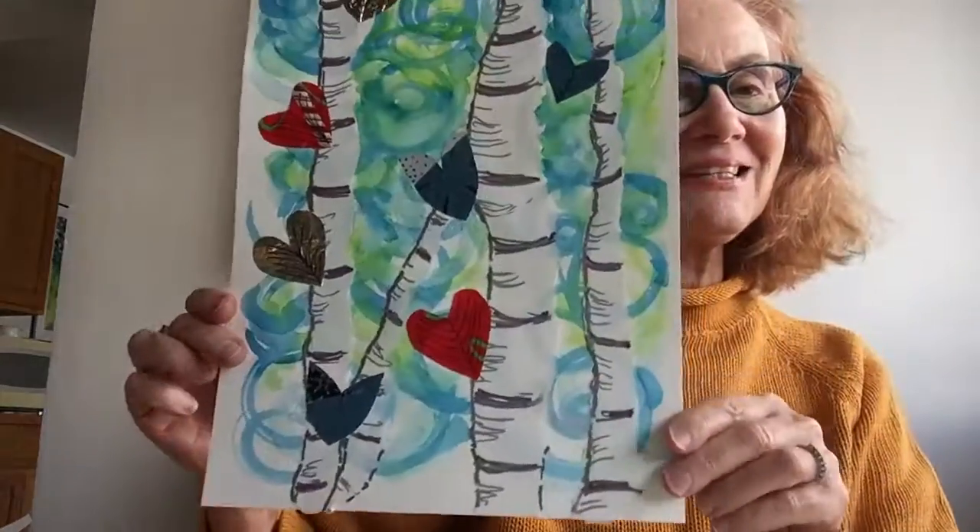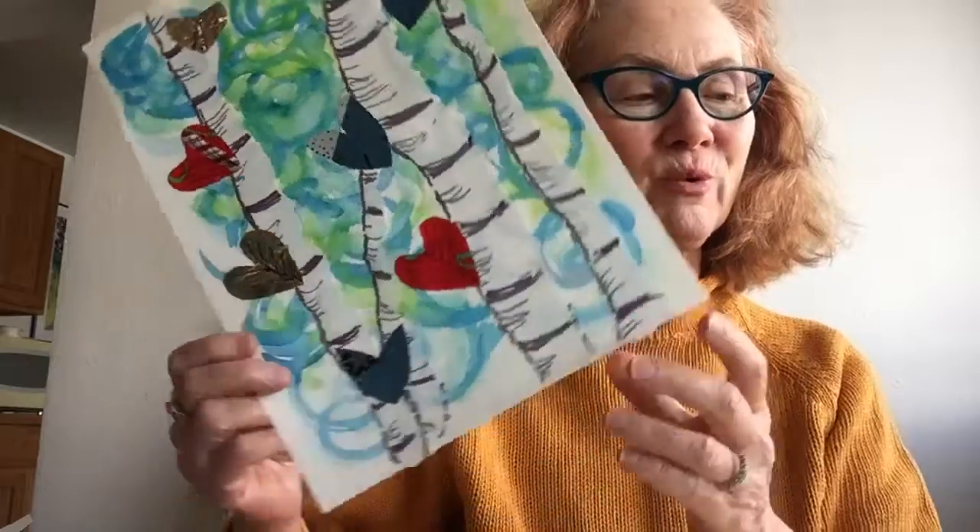Hi everyone, it's Faith Ravel from the Valdez Museum. I'm here today to show you how to make a new work of art that is similar to this one, based on birch trees and examples currently on display at the Valdez Museum, created by elementary school students taught by Sue Keeney.